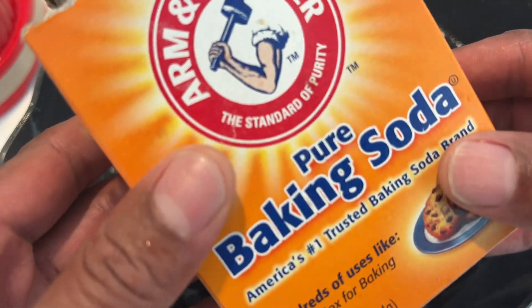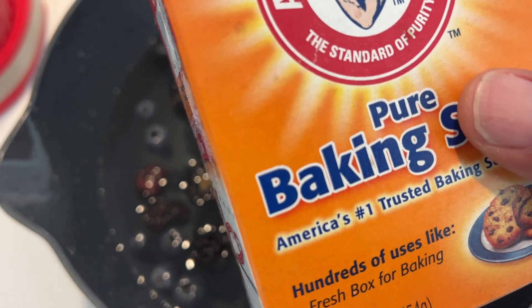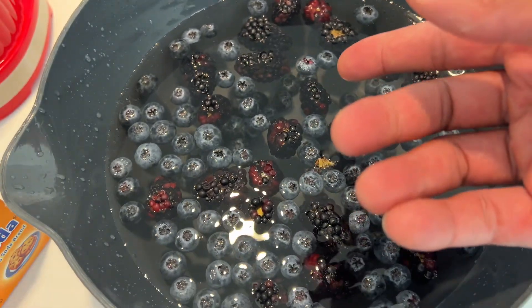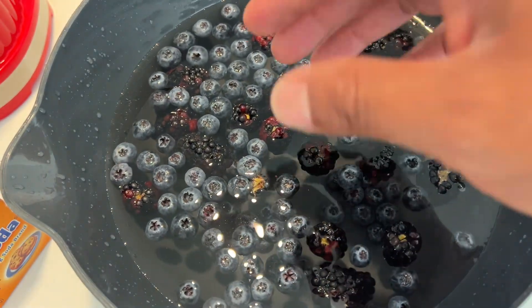Just like you add baking soda to vinegar, you see a reaction — it actually neutralizes the vinegar, or the vinegar neutralizes the baking soda, whichever you want to say. And that's what's going on right here, except it's acidic-based pesticides and not vinegar that is being neutralized.